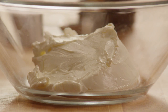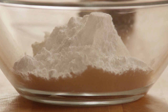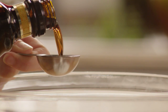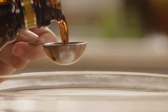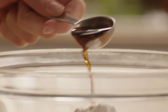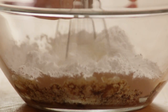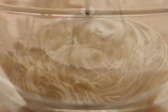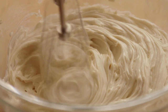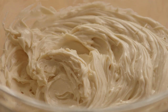In a bowl combine eight ounces of mascarpone cheese with a half cup of confectioner's sugar and two tablespoons of coffee-flavored liqueur. Using an electric mixer on low speed, beat this mixture until it's just smooth. Cover the bowl with plastic wrap and refrigerate it.